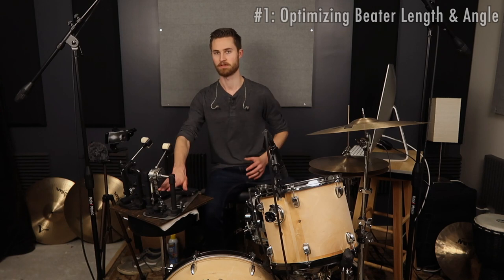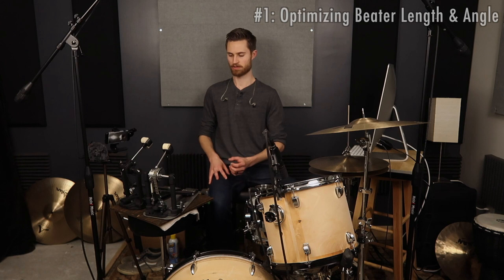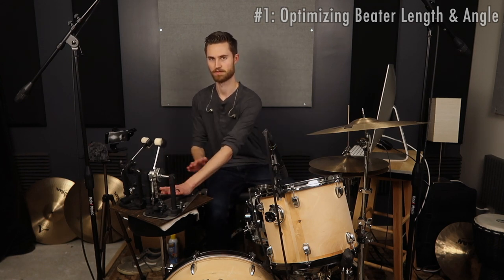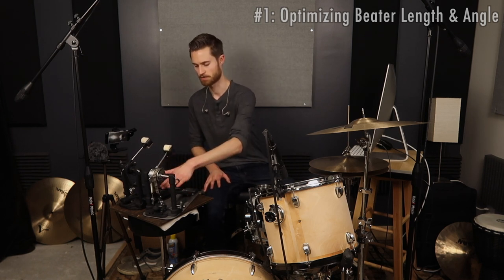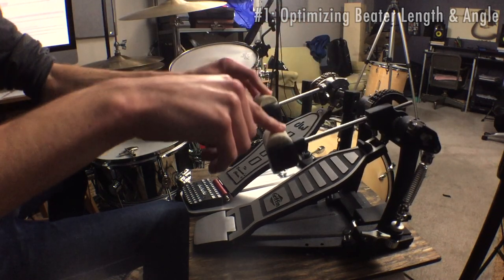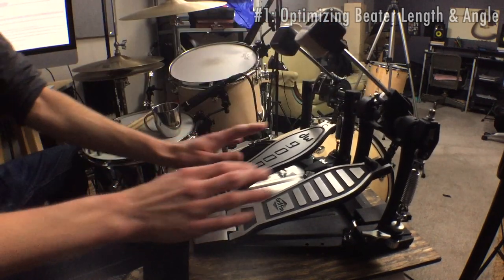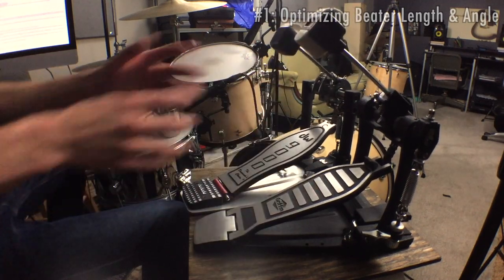Never stomp the pedal and leave it — always keep part of your foot in contact, maintaining control over the pedal. That'll keep the beater from coming back, so you can have a big beater angle that allows you to really get some volume and speed without worrying about it hitting your foot. That technique applies whether you're playing heel up or heel down. I've adjusted the angle and length to be roughly the same on both pedals, and they're feeling pretty close to each other.